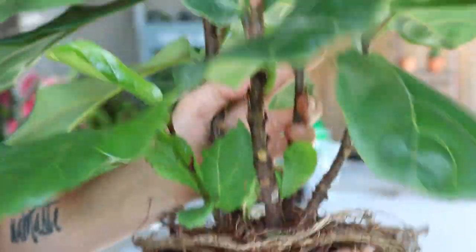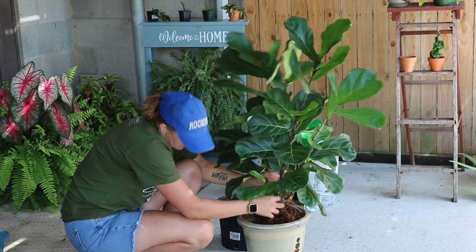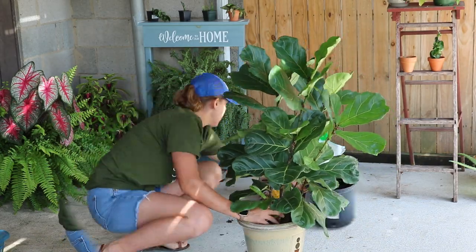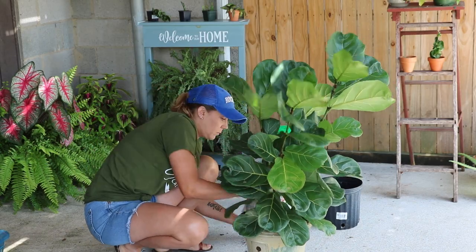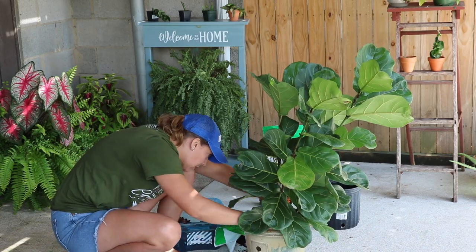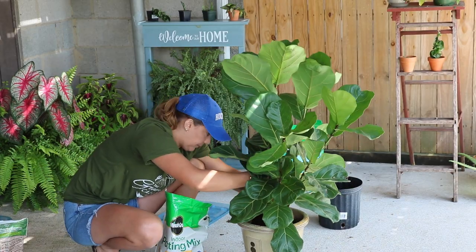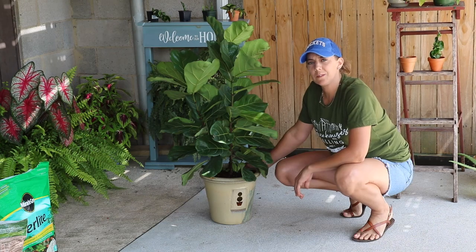Let's get it in our pot. Alright, now we have her all potted up.